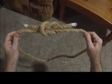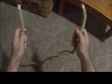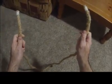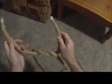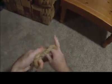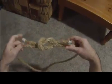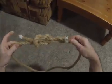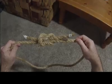The first knot you're going to tie is called the square knot. This is what the square knot will look like when you're finished. To tie the square knot, you start with two ends of the rope, and you go right over left and tie an overhand knot. Then you go left over right and tie another overhand knot. When you're done, you should be able to move the knot like this, and that's how you know it's a square knot. A square knot is used for joining two ends of a rope together.